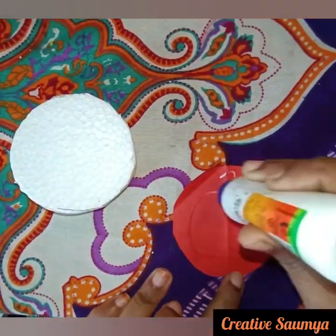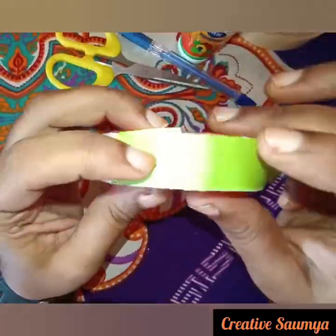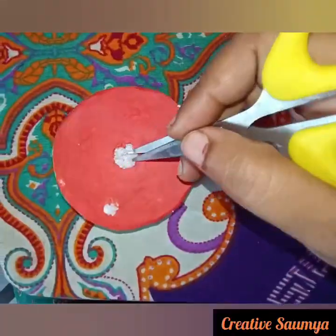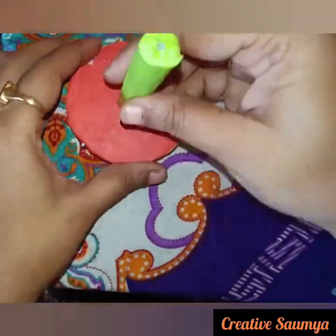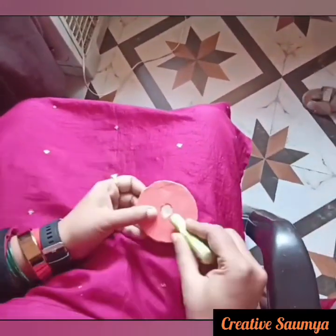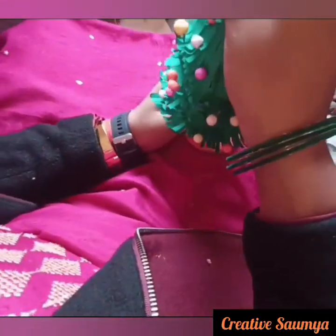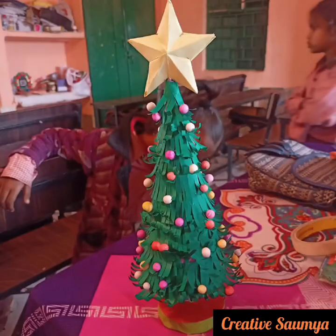After putting the paper in the bottom, we will paste the paper in the bottom. When the paper is fixed, we will paste the paper in the bottom.